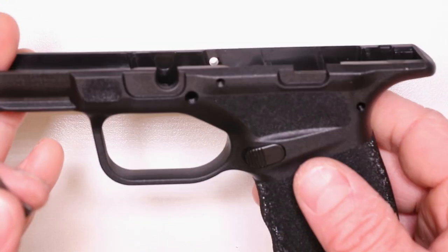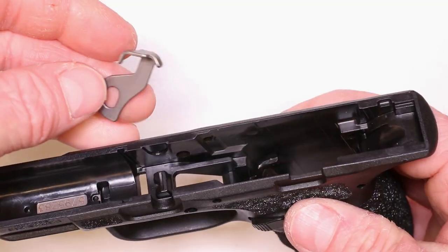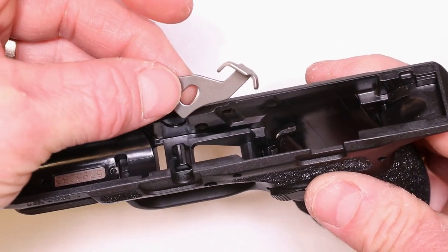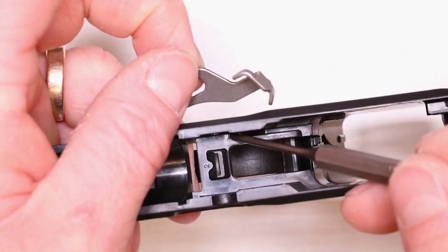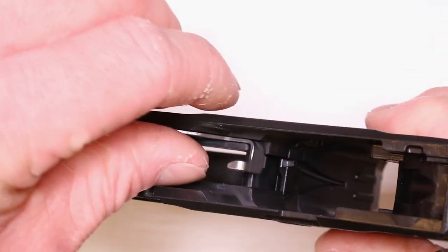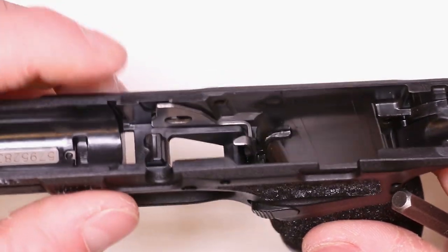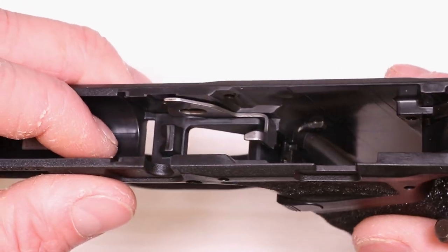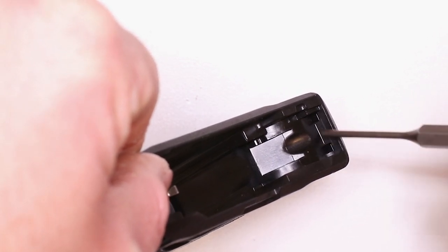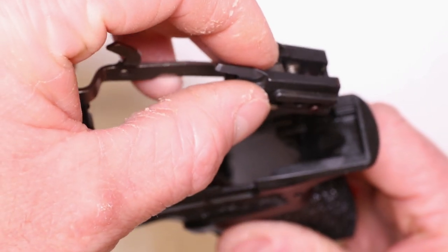We've got our frame — this is the side we're going to work from. Take your magazine blocking lever first — it's so easy to overlook and forget. You'll see right here there's a notch on this right side — just drop that baby right in. Hold it right in place, don't let it fall out. There are two little notches in the back of the frame and two little tabs on the sear housing. We're going to drop in our sear housing — get your trigger in the hole first, hold it tilted down, drop our trigger into the hole.